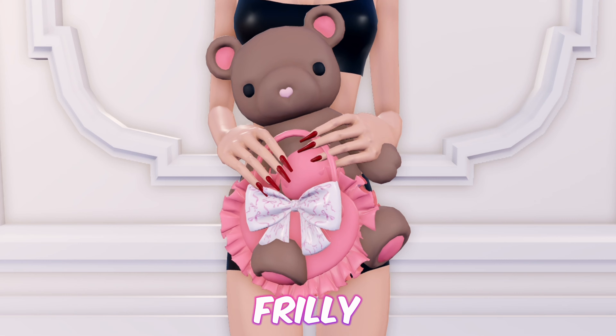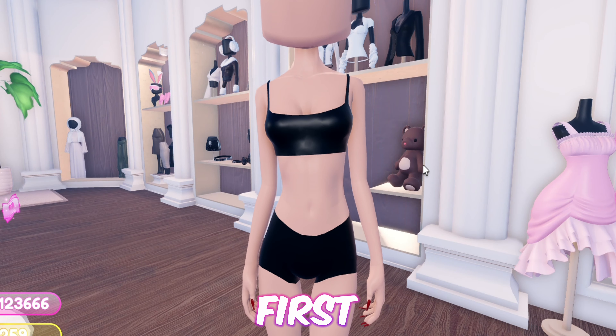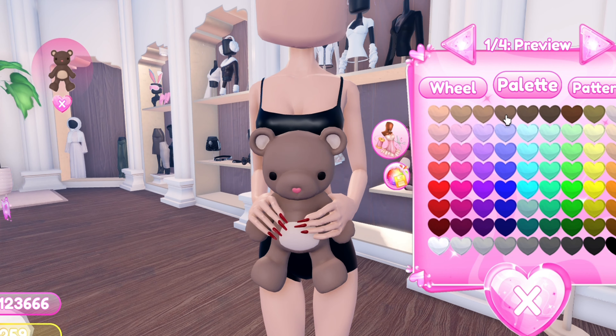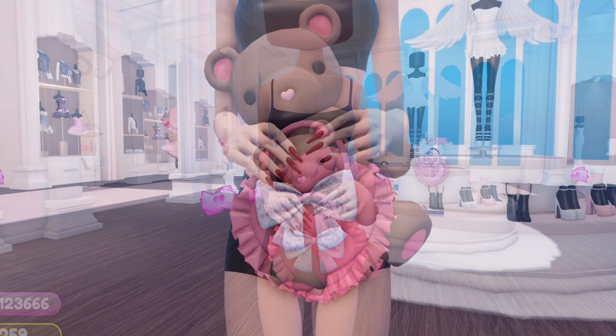Moving on to the second hack, we have this teddy bear wearing a cute frilly dress with a bow. I tried my best making a dress for this, so please bear with me. First, equip the teddy bear and toggle it to version 2. Then add this handbag and toggle it to version 2.